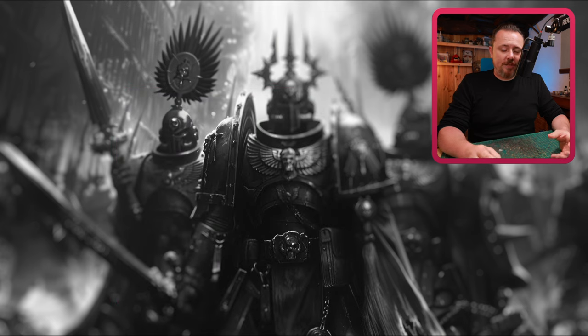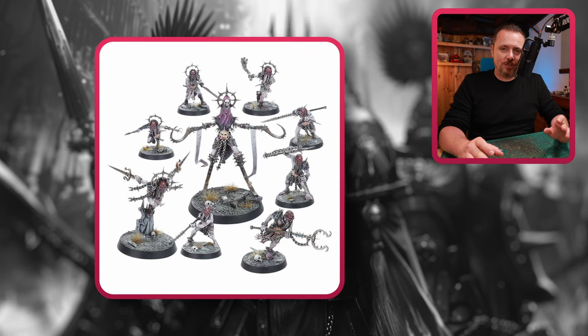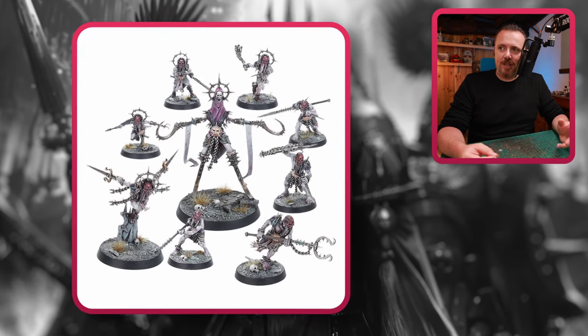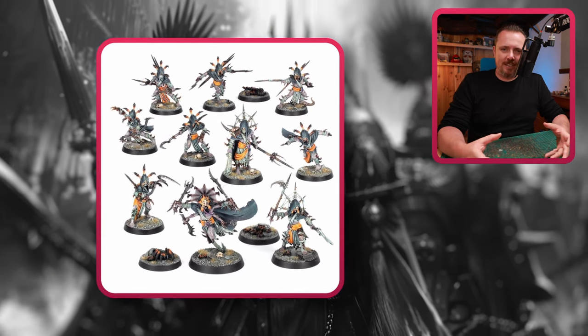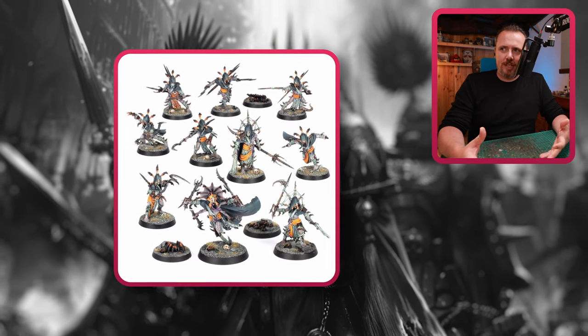Of course, you have these Unmade from Warcry — these are stunning and I think they're really good Slaanesh cultists too. And we have these from the Red Harvest group — I think they look really neat, kind of like the Unmade but a lighter version, and you can make this into Slaanesh as well.